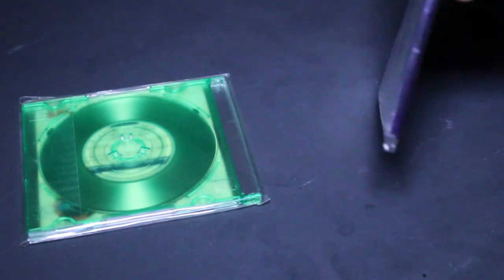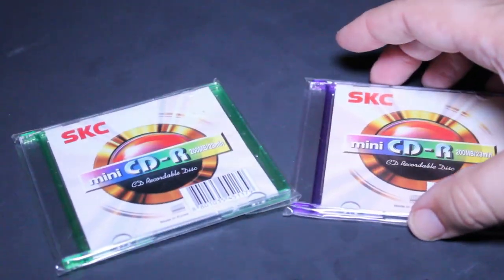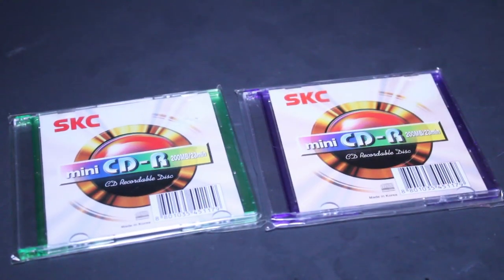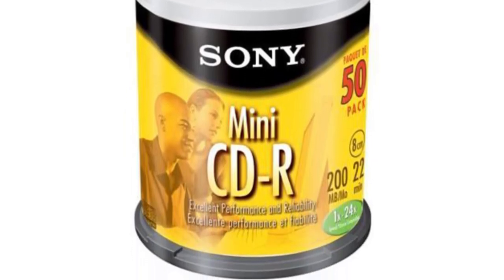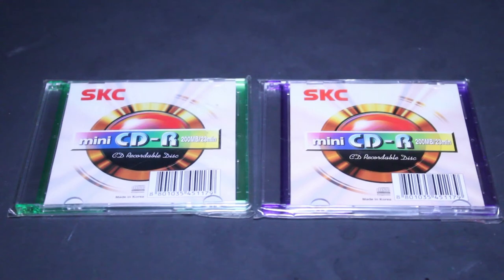So these two SKC mini CDRs — you don't see them around nearly as much as they used to be. I found these two in a thrift store. If you ever find them in a second-hand store, pick them up — they're a lot of fun. And if you're the type of person who likes to buy things second-hand and sell them online for a profit, these are very much sought after on the second-hand market, and you'd have no problem making much more than you spent on them.